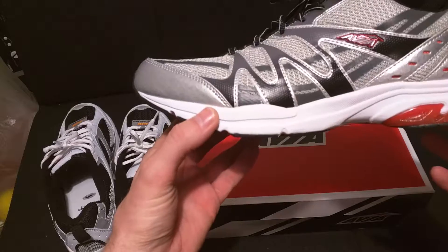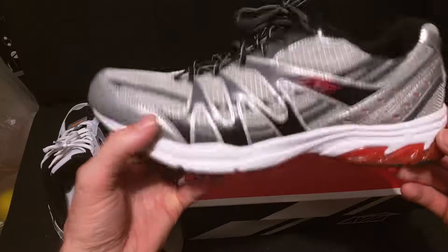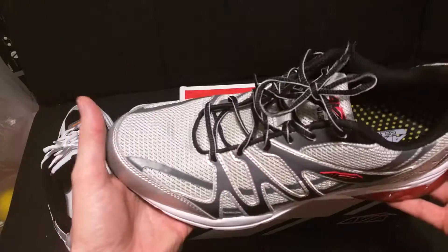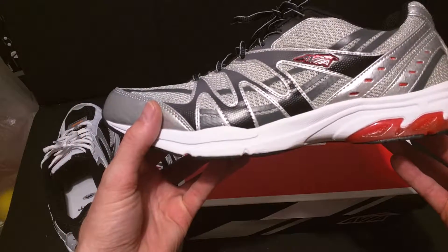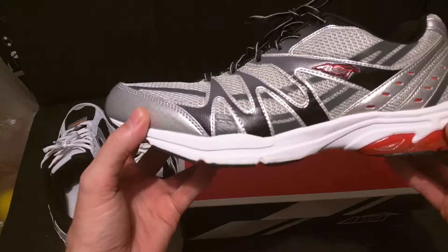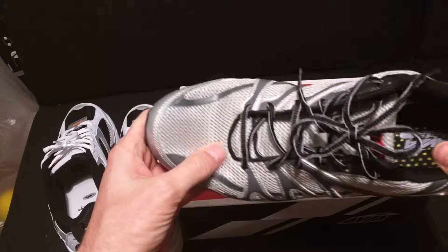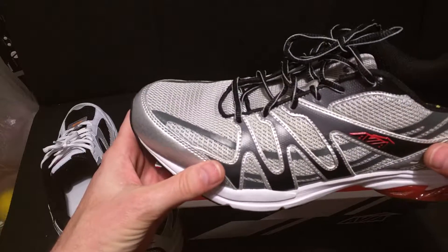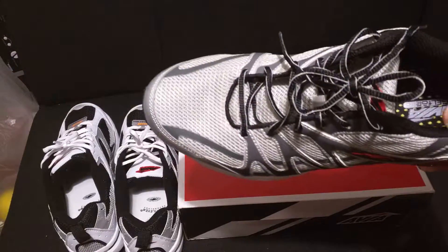The first running shoe I ever had was an Avia, and I ran miles and miles in it and loved it. So the Avia Pulse is a pretty lightweight shoe. This is a 10½ size and it's about 10½ ounces, so pretty light — not a racing flat, but a pretty light shoe to log some miles in. Pretty stable, has a mesh upper, plenty of room. They come in 2E, which is a wide fitting.